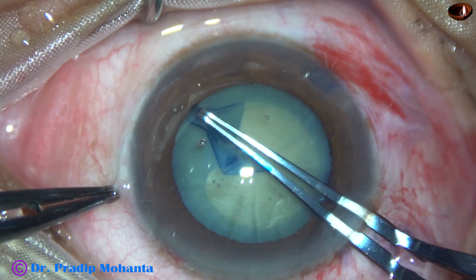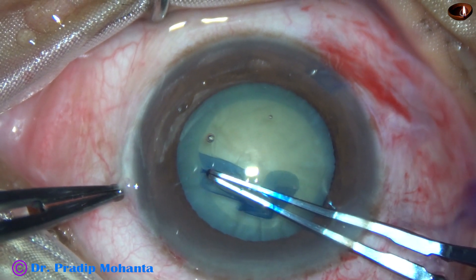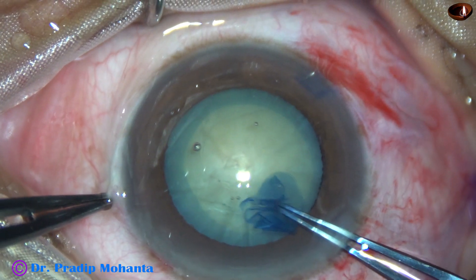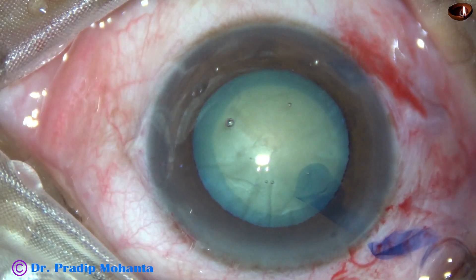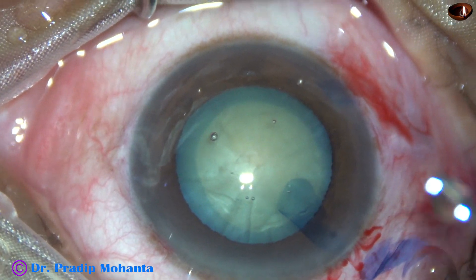Remain at a certain distance away from the margin of the dilated pupil, and I get a nice round rhexis. The size of this rhexis is about 5.5 mm.